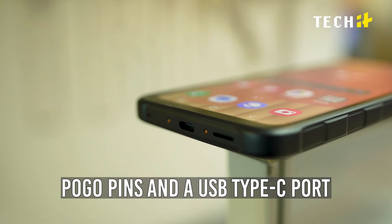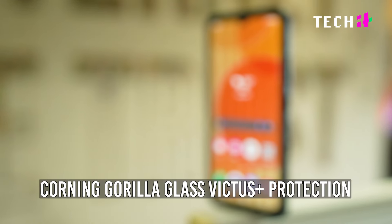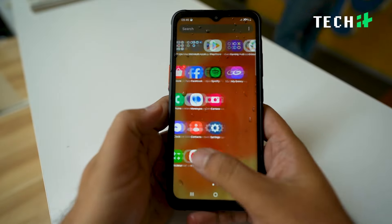On the bottom, you have Pogo pins and a USB-C port for charging. The 6.6-inch display is not the most beautiful in the market, but it serves its purpose. It comes with Corning Gorilla Glass Victus Plus protection, and the display responds with gloves on and even when it's wet.